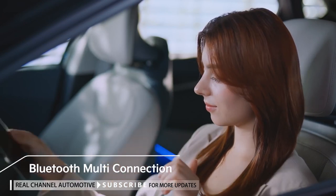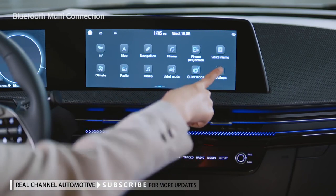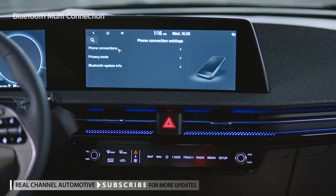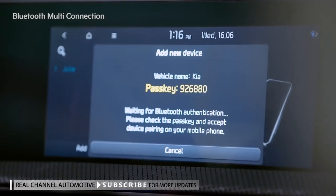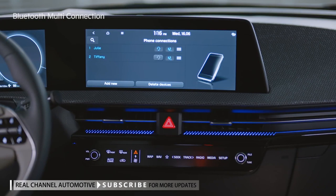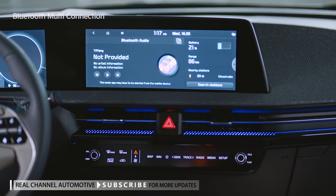The Bluetooth multi-connection function lets you connect to two devices at the same time. On the infotainment system screen, tap Settings, Phone Connection, Phone Connections, and Add New Buttons — the Add New Device screen will appear. Search for the vehicle name on the device you want and connect. After entering the passkey, the device connection is completed. Using the Media button on the control panel, you can easily switch the audio streaming device.